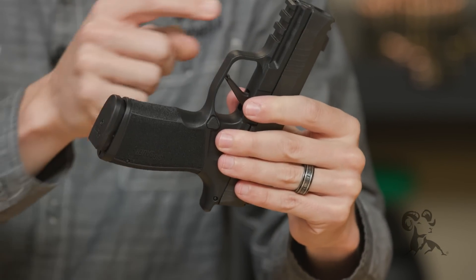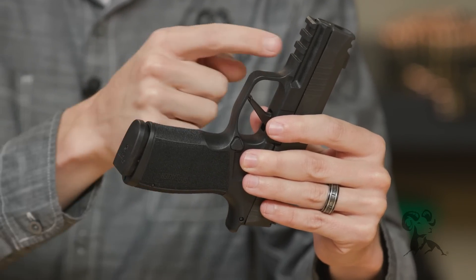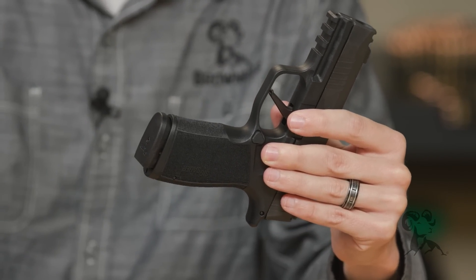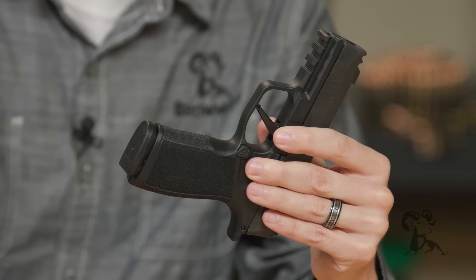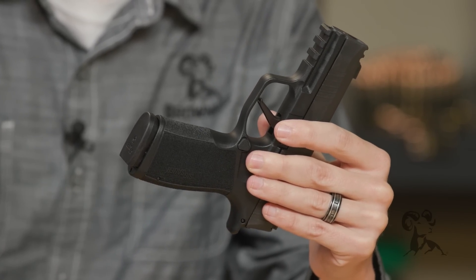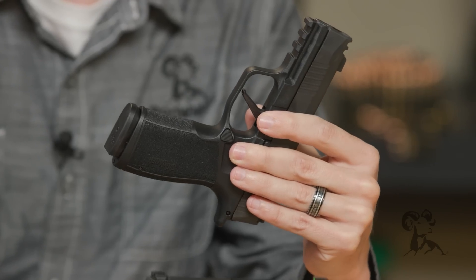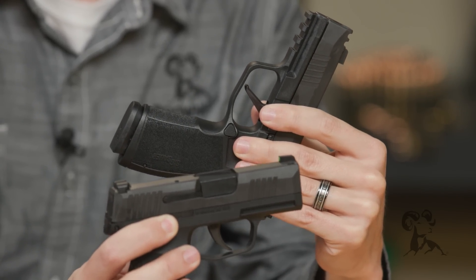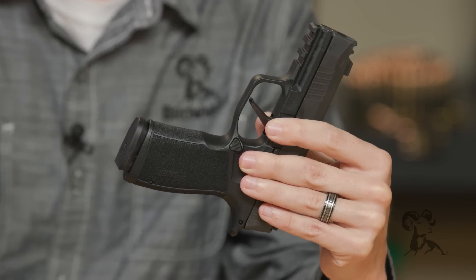Something they changed on this one, because they had room to do it, was to put a 1913 rail on the front — a nice touch. Any of your lights, lasers, whatever — that expands the field considerably for accessories. Whatever mounts to a 1913 rail, you can stick it on this gun now. You don't have to worry about the proprietary type setup they had to do before just because they didn't have room for a rail. No longer an issue, and it comes standard on all of these.